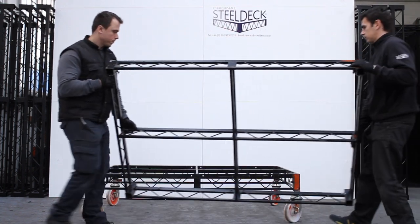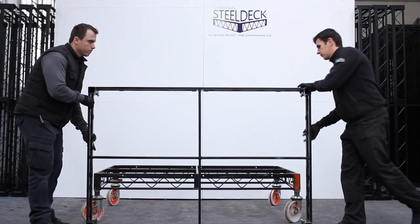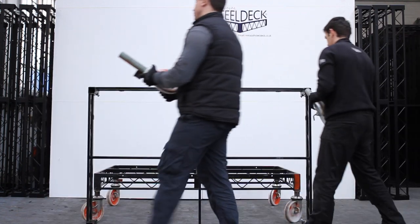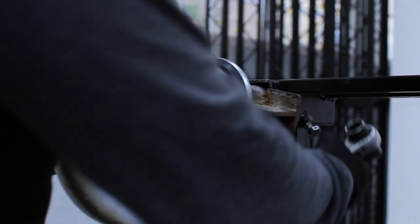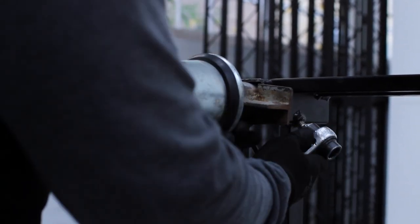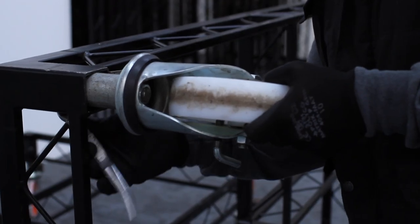We've prepared one earlier just for speed, so that you can see what's going on. As they prepare the second deck, you can see the flange on the leg, and the guys are going to do it exactly the same way as with the small casters — locate them in the deck legs, then drop it on and bolt it up.